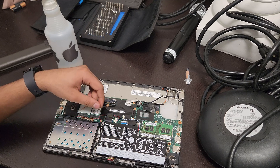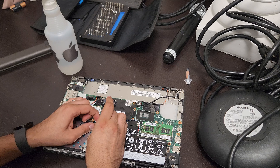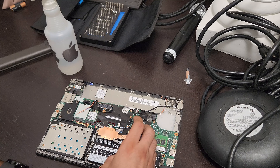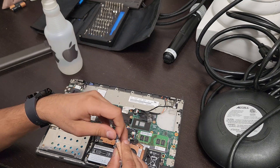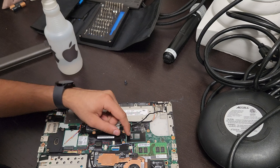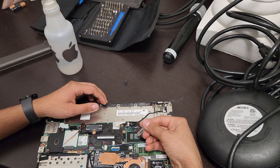Note: disconnecting the battery connection should have been the first thing I did — I missed that part. Now, before you do all this, make sure you have some thermal grease or thermal paste. What we're going to do is apply a little bit on both sides.